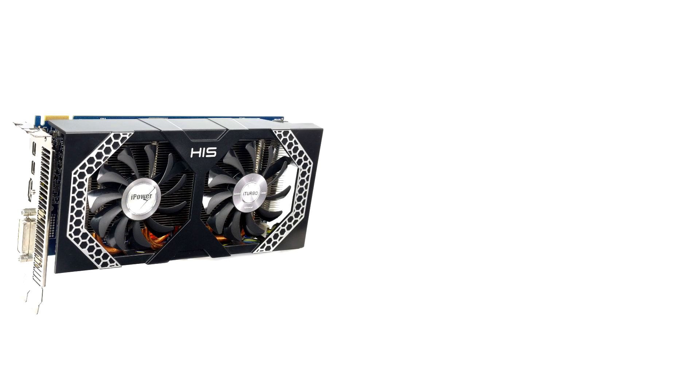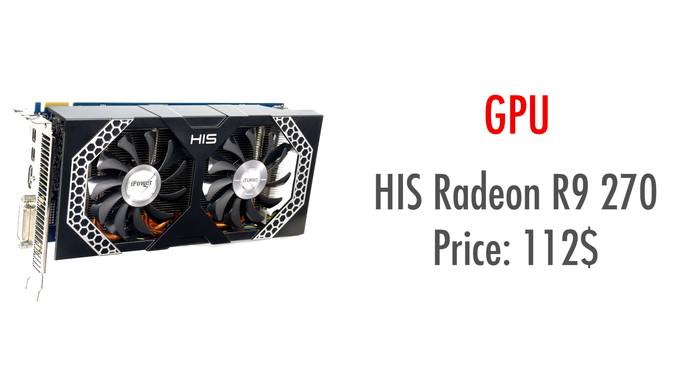Now for the part that makes this a gaming PC. For the graphics card, I chose the HIS Radeon R9 270. The amount of performance you're getting for the $110 price is actually incredible. This thing outclasses absolutely everything in its price range, and it also comes with quite a beefy cooler, which will allow for a decent overclock and will keep it running nice and cool. The only criticism I have of this GPU is the fact that the PCB is all blue — I personally think all black would've looked quite a bit better, but can you really complain when you're already getting so much for your money?